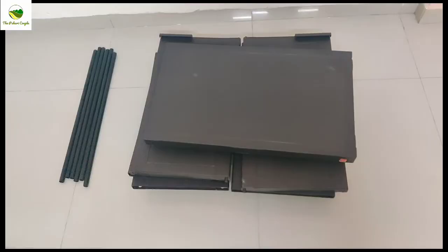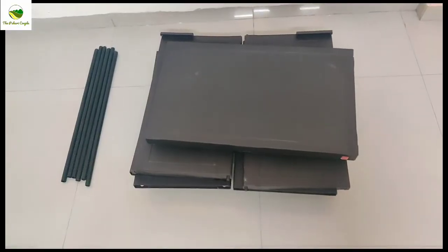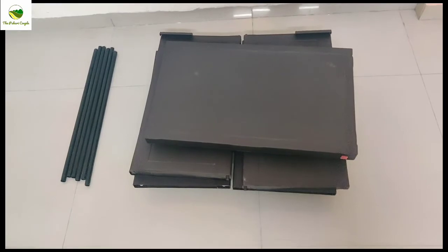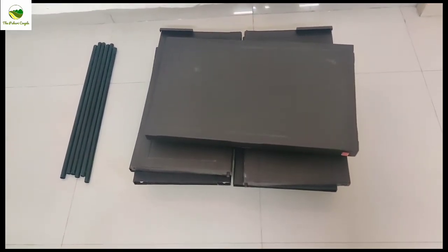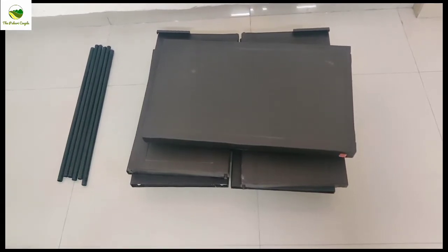Basically this item comes and it has to be assembled. So let's see what it is. There is another color option available; we have chosen the ice brown color. This is a plastic shoe rack with a matte finish.